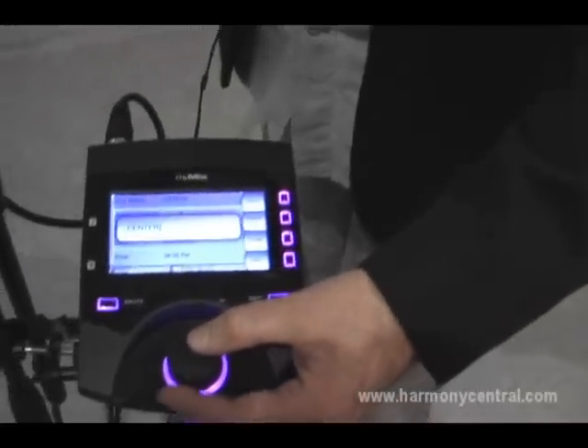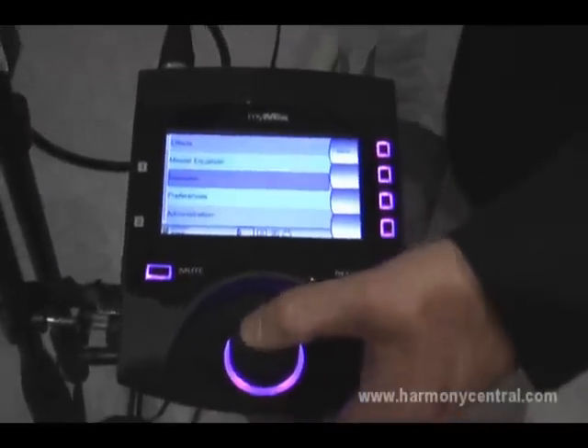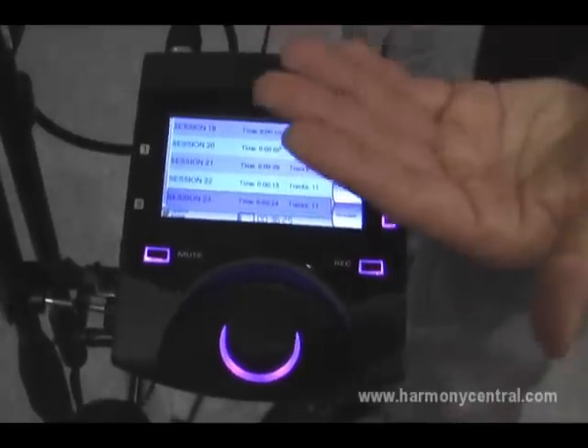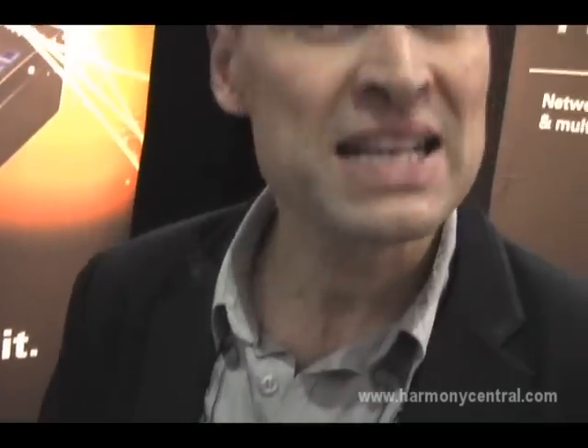I just did a nice session here — I save it, I go out, and you can see I was busy today: I did 23 sessions on this unit already. Under preferences you set up the unit name and some other stuff. In the Sessions section, this is where your recorded sessions are captured. You can actually play back a session, and if you really want, you can go back and remix your multi-track session that you've just recorded.